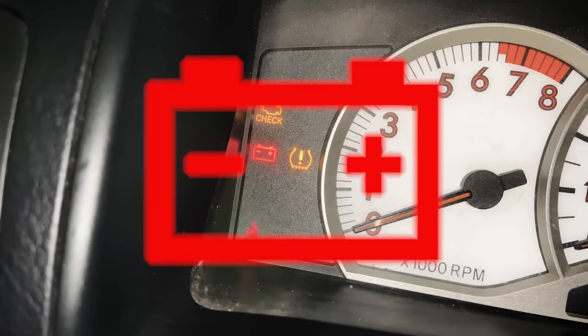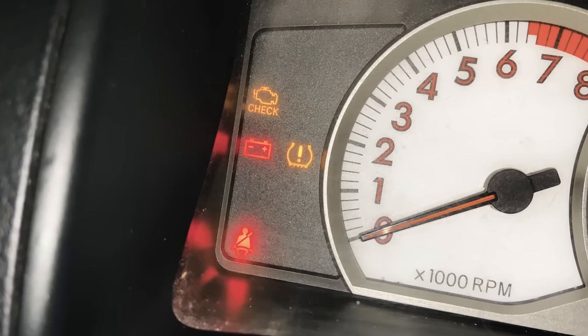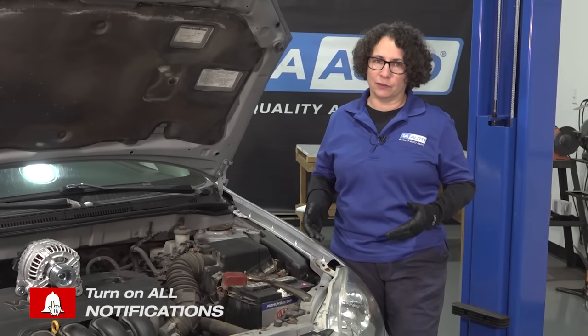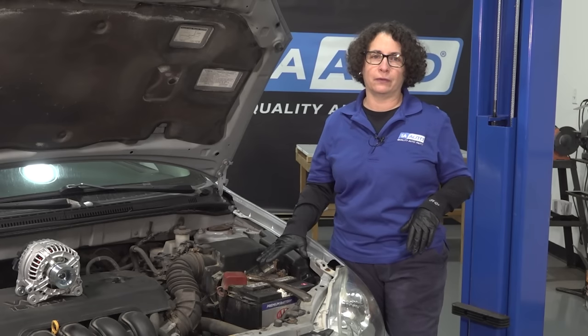That light you see on the dash when it shows a battery — it's actually a misconception that it means the battery. It actually means the charging system. And that's why they put a battery icon there. I know it's confusing, but it actually means the alternator is not working or something in the system is not working. It doesn't mean just the battery alone.